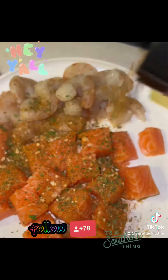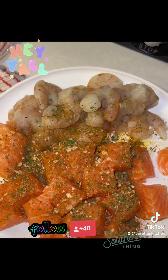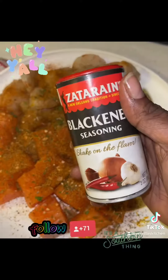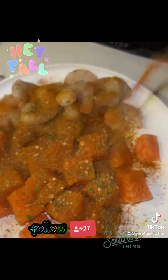I cubed up some salmon, and I'm seasoning everything with Verretta's Kitchen 'This and That' seasoning. Of course, we had to use Obey — you can't have seafood without Obey. Then I used Zatarain's Blackened Seasoning. Toss it up real good, put it to the side.